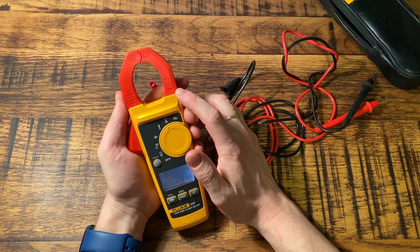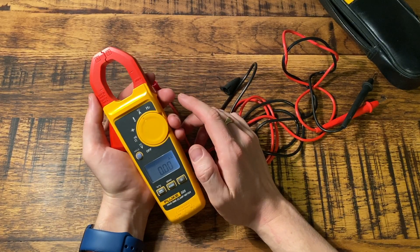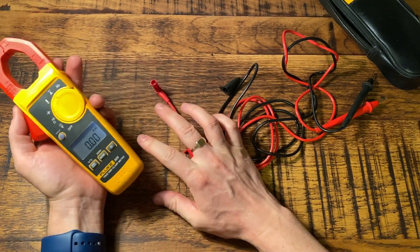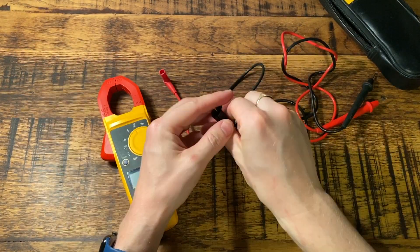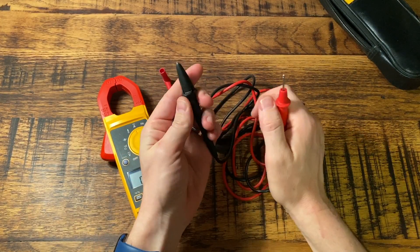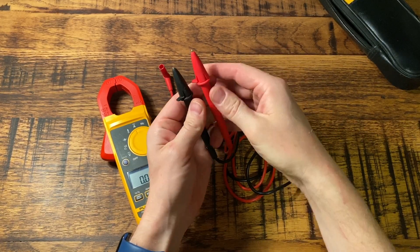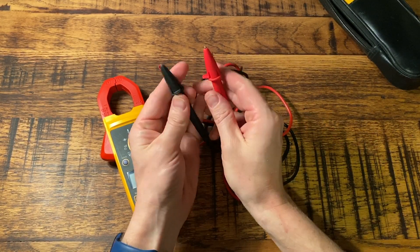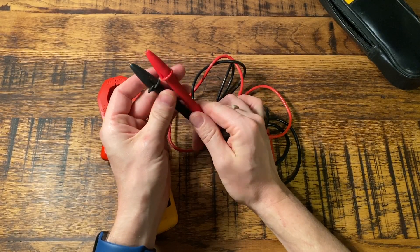The amp setting goes up to a 400 amp range, so for most domestic, commercial, and even industrial work it's quite adequate for what you'll need. You also have these covers for the probes to make them GS38 compliant, so if you stick those on when doing any work on live conductors, that will protect you and enable you to comply with GS38.